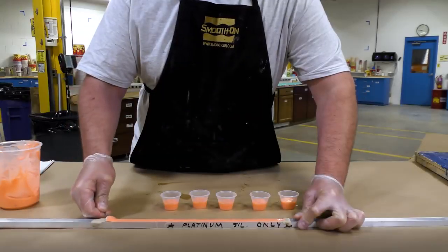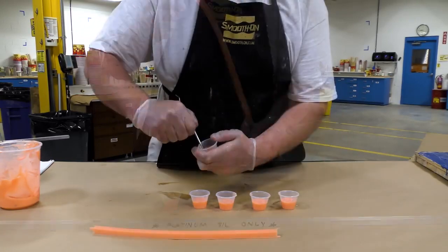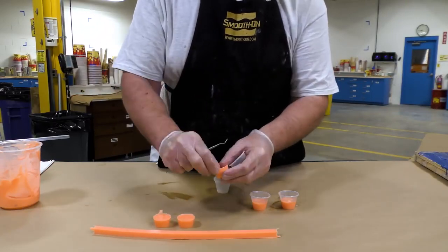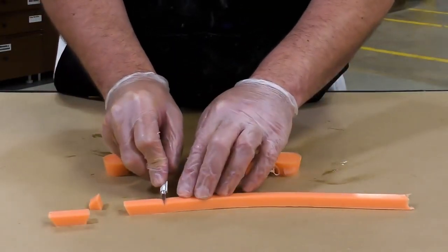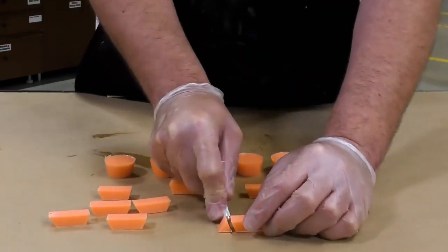In the meantime, we can go back and demold those keys that we cast about two hours ago. You can see that the silicone is stiff enough that we can demold it. And then we're going to cut that strip of silicone at a bevel — we're going to cut it to create beveled keys. If you notice, the little cups there have a bevel as well, and these keys that we are making should have some as well.